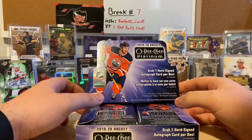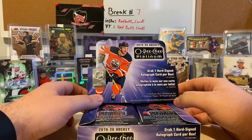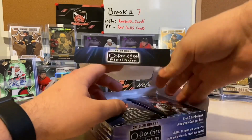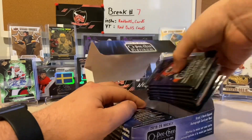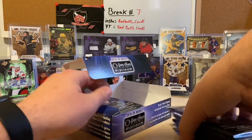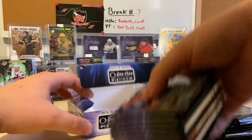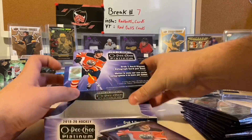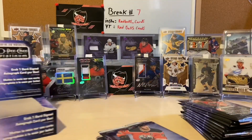On the box it says four cards per pack and 20 packs per box, so this might be a little longer than my normal videos. I do have sleeves on standby just in case.